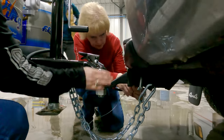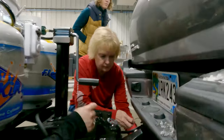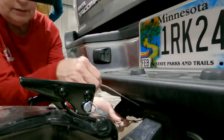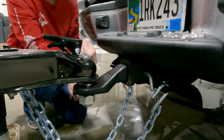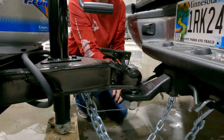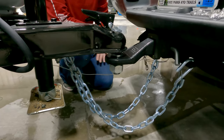Always cross your safety chains. Make sure this is down — this is your seven-way, and that goes right through where we hook. Loop it around and hook it right back to itself. Make sure there's plenty of slack here, because when you turn a corner if it's tight you will pull the pin.